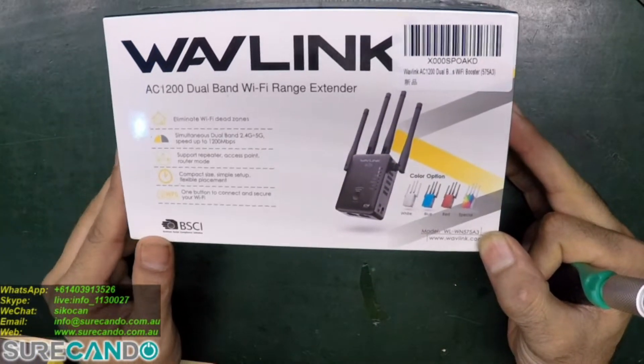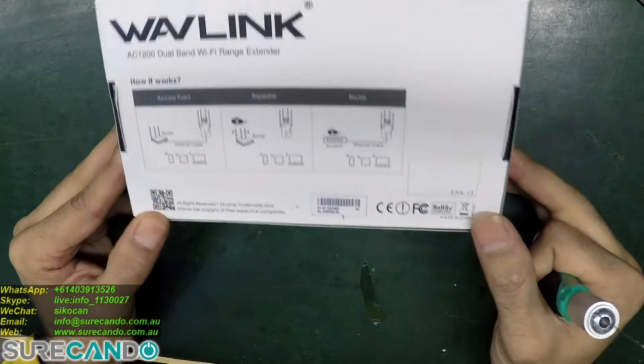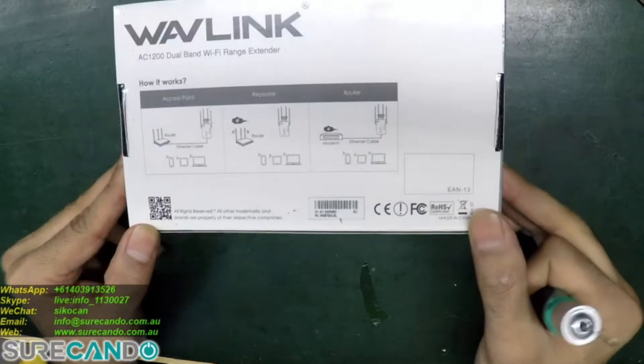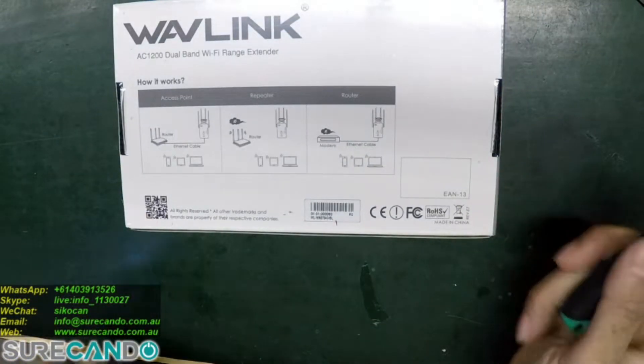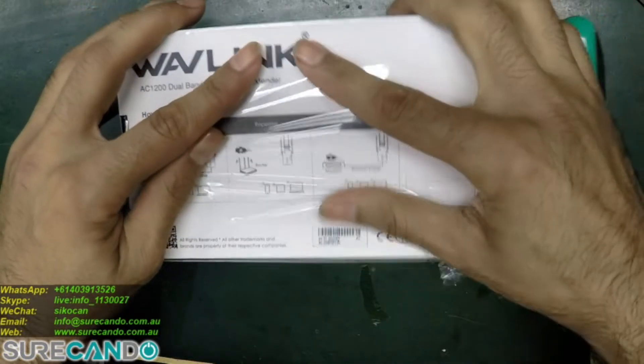Wavlink AC1200 dual band Wi-Fi range extender. I'm going to give this a try to improve the Wi-Fi where I'm at and let's see how it goes. We'll do a speed test and see the performance. It also matters where you put it around the home.